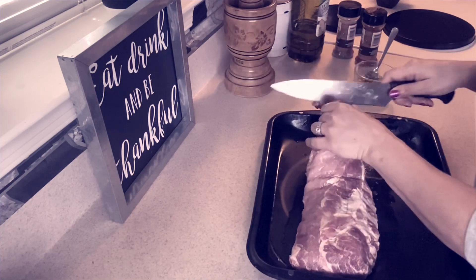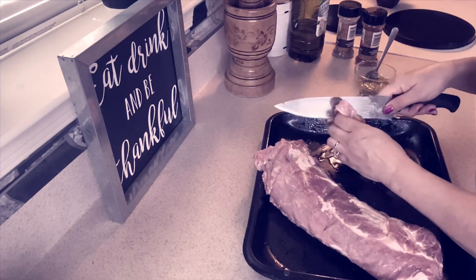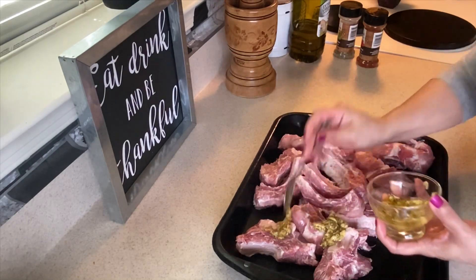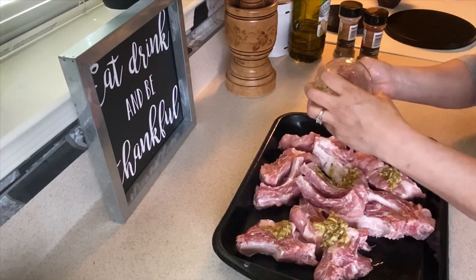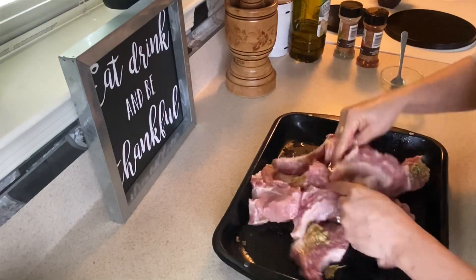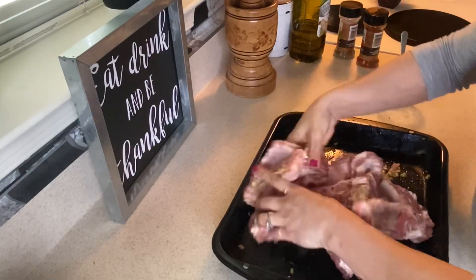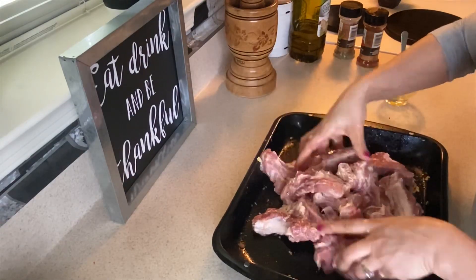Ahora lo que voy a hacer es que voy a cortar las costillas. Y aquí ya tengo las costillas cortadas. Lo que voy a hacer ahora es que voy a ponerle el adobo que ya hice, y las voy a revolver muy bien. Esto huele delicioso, muy rico.